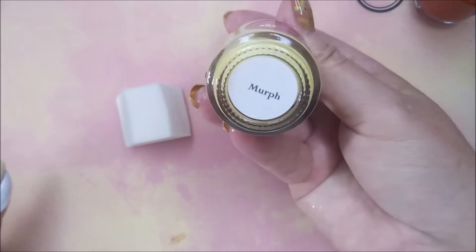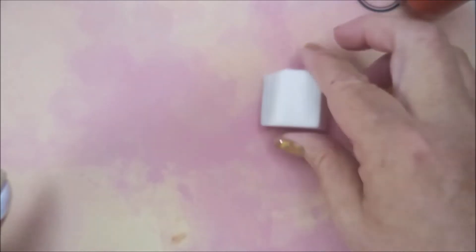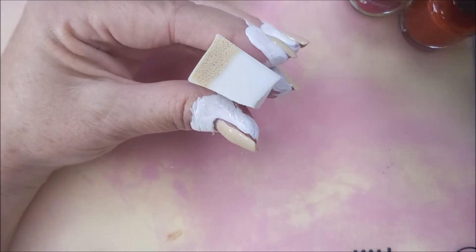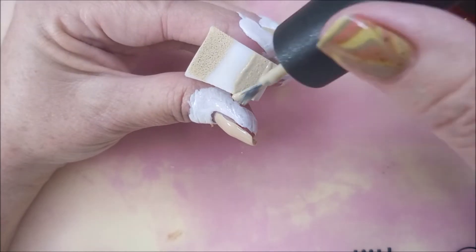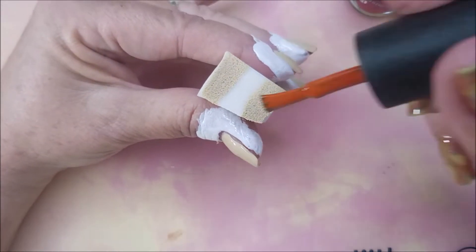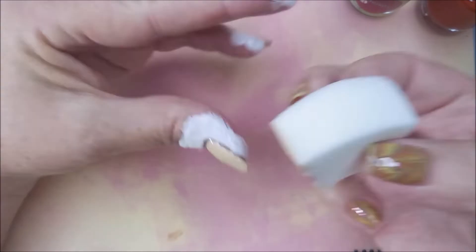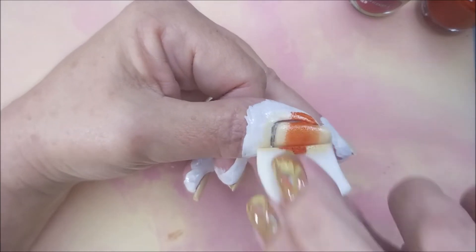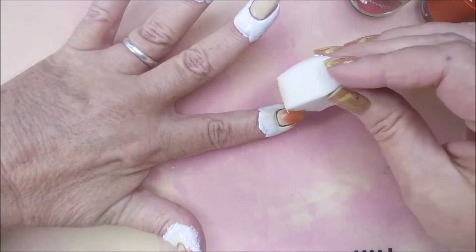I've got my liquid latex out because I am going to do a gradient. This is Murph, which is my base color, and then I'm also going to be using this one called Tropic of Cancer — Bases Loaded Lacquer. I got a sponge out and I ended up cutting it down a little bit more. My nails are not that long, so I'm just using a little piece of that wedge. I'm doing the Murph on both ends, and then I'm going to run that Tropic of Cancer in the middle. Look how opaque that is — it's just so good.